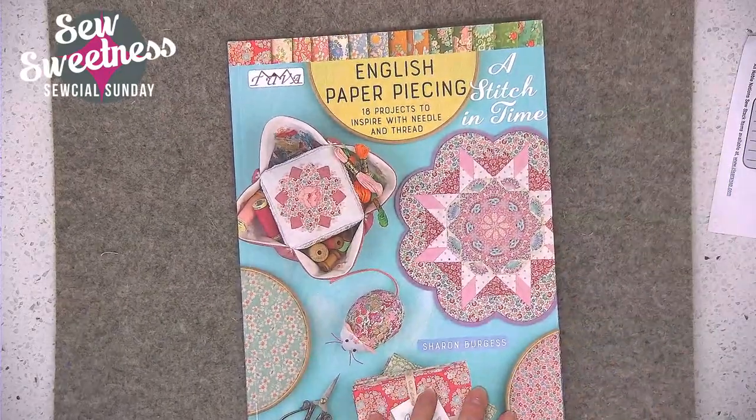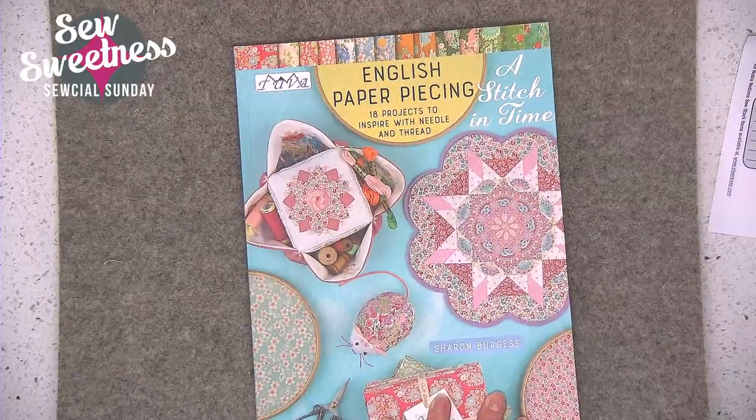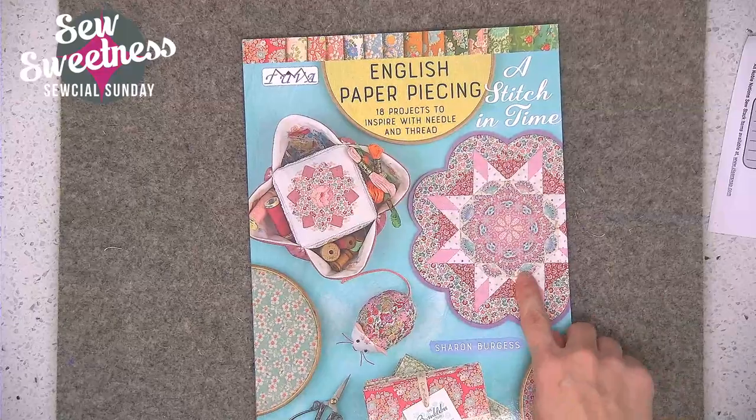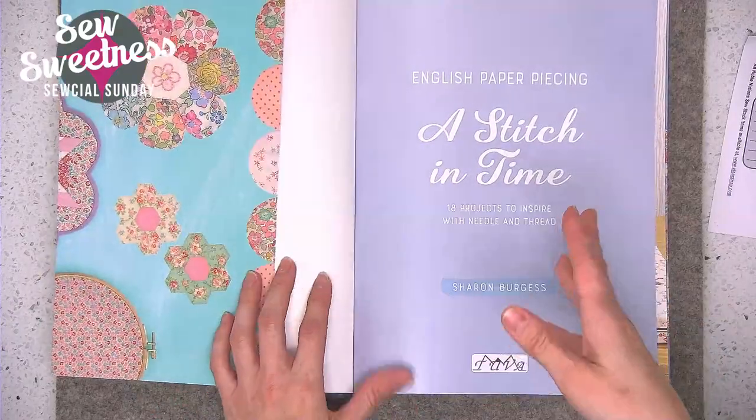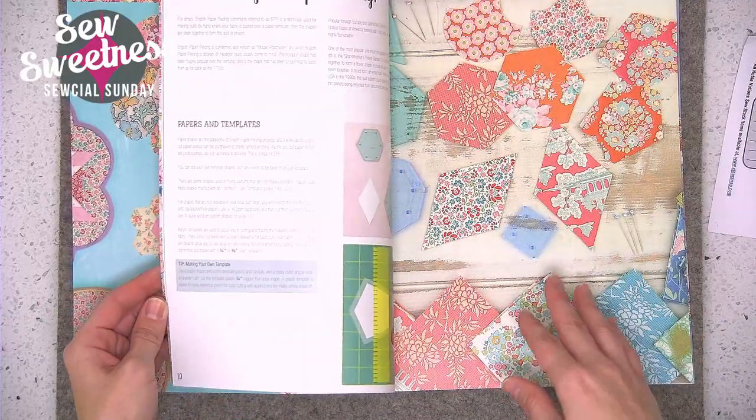I do have a book review for this week. I got a new book called A Stitch in Time English Paper Piecing, and I'm a big fan of both foundation paper piecing and English paper piecing. The projects in this book are really super cute and didn't need the time commitment of a huge project like a quilt — a lot of the projects are smaller, where you can just make a block or two. Let me pop over to the side camera. The book is by Sharon Burgess; it has 18 projects, and I'll show you a quick peek at all the projects inside.